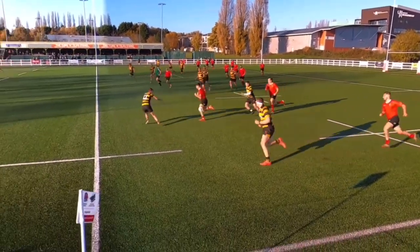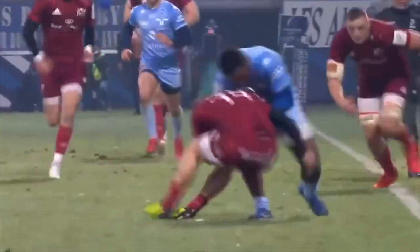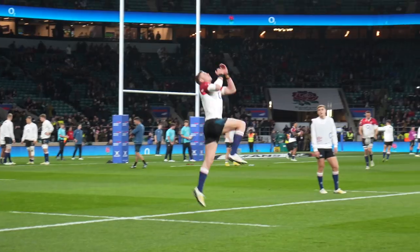As a rugby player I've always found it hard to balance both training for rugby whilst maintaining progress in the gym. So in today's video I'm going to be running through my top tips on how to balance the gym alongside playing rugby.